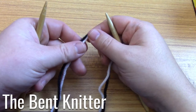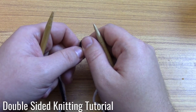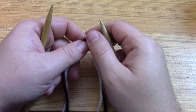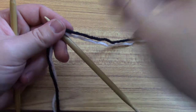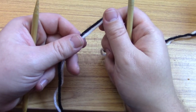Hi everyone, welcome back to The Bent Knitter. This week we're going to do something a little bit different — I'm going to do a little tutorial for double-sided knitting. I had one or two people ask about how I do it and how I switch colors for it, so I decided to make a little tutorial. I'm going to use an example of a scarf and just do 10 stitches so I can explain the gist of it.